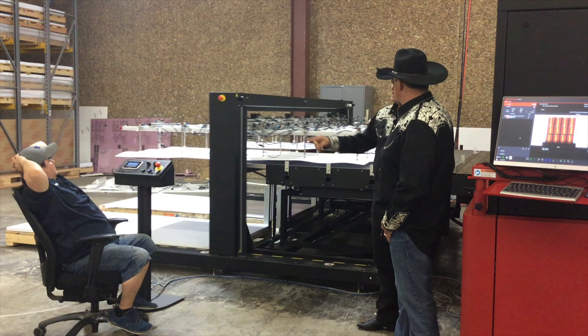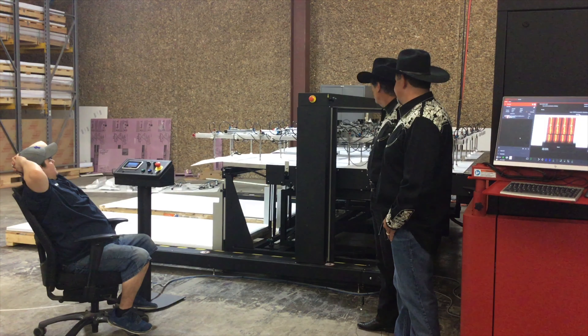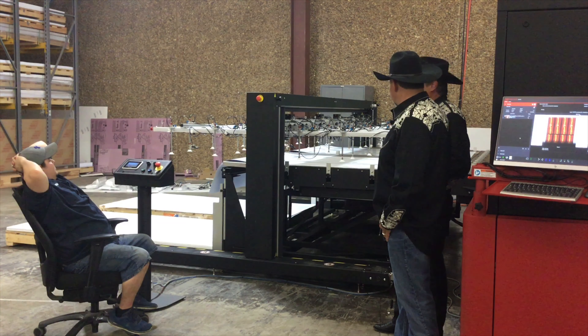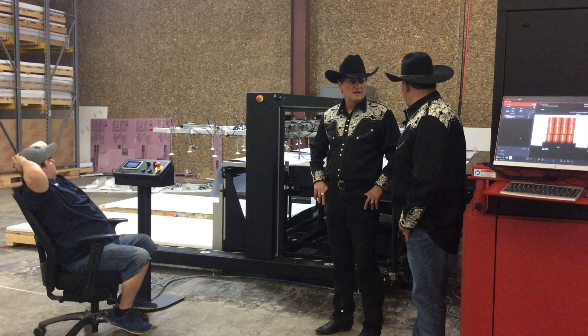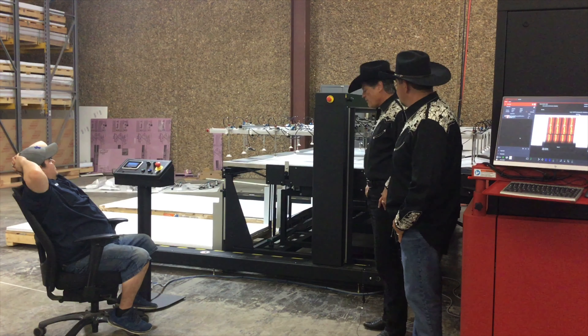Okay so he doesn't seem to be doing anything else. Is that all he's got to do? Yep. Well there it goes loading. So how fast would you say this printer is? It's 80 boards an hour. All right. Well there it goes.